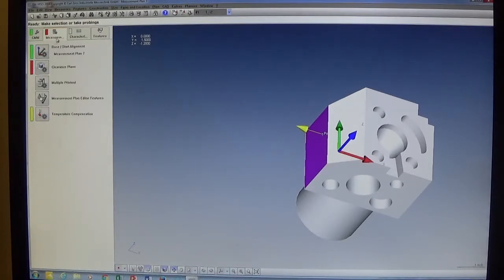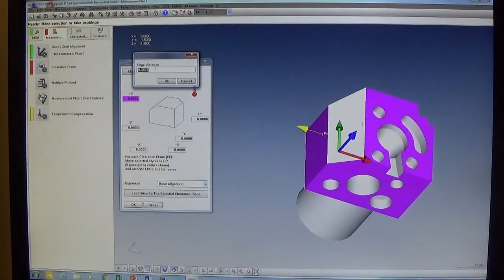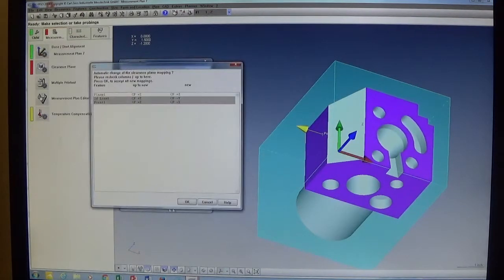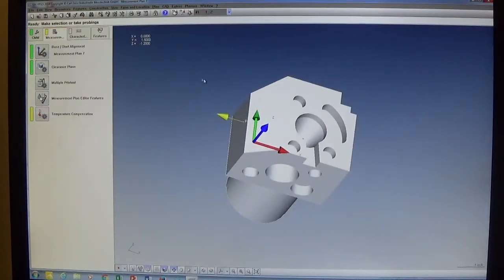The next step is to create a clearance plane. We go back to the Measurement tab and click the 'Clearance Plane' icon. The clearance plane window opens. Since we're working offline we create it from the CAD model by clicking that button — it gives an edge distance, which is how far the plane will be around the cube. We click OK and the clearance plane displays around the entire CAD model. We click OK through the remaining confirmation windows and our clearance plane is created.